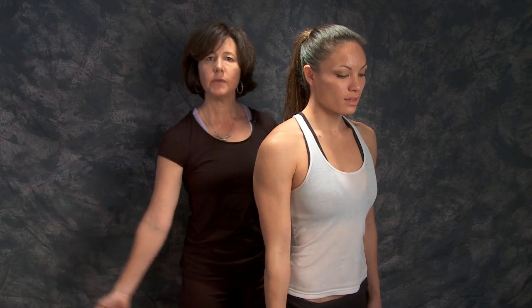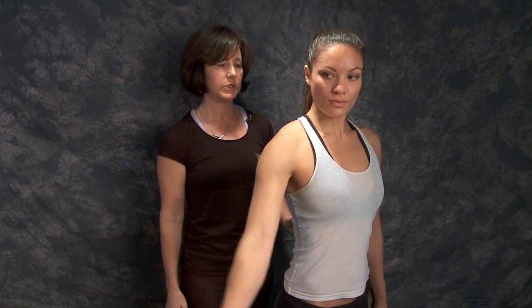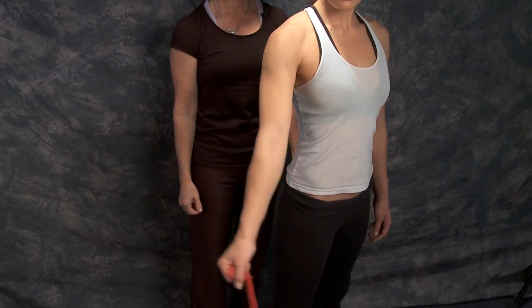For abduction, you want to pull away from your body and stay below 90 degrees. Again, try to keep that distance between your ear and your shoulder so that your shoulder blade muscles stay very engaged.